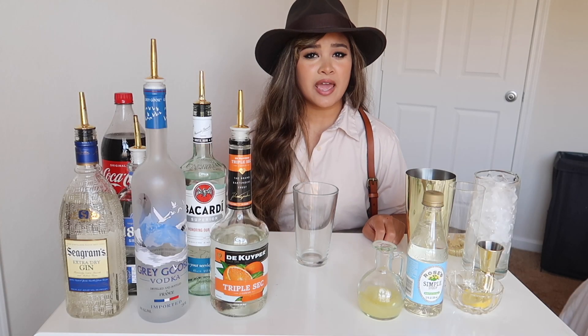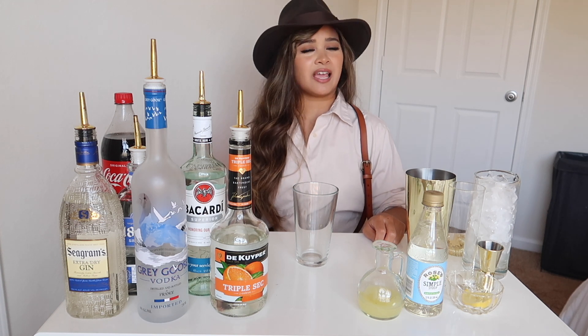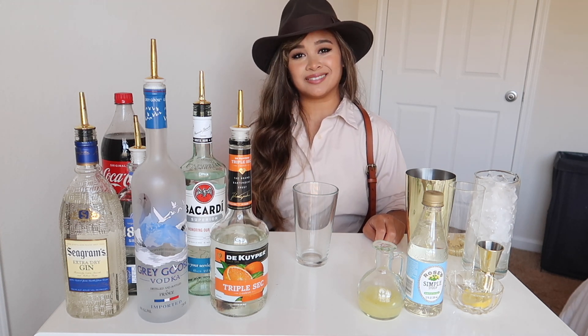Hey guys, I'm Rose aka NDK the bartender and today I'm going to show you how to make a Long Island iced tea.